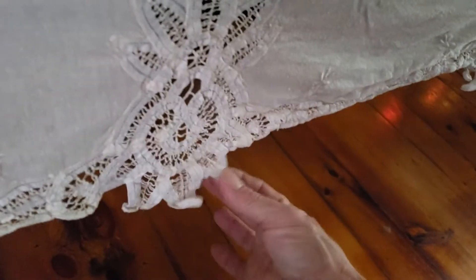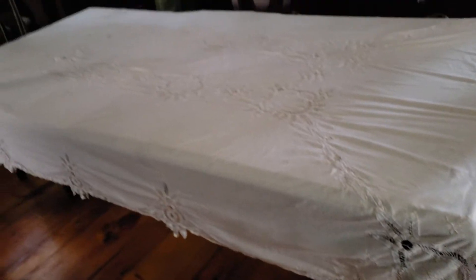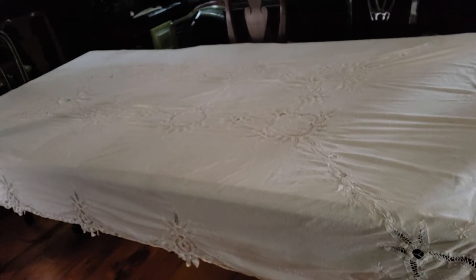I'm going to wet it and pull down. This tablecloth was so wrinkled it barely fit my table, and now it's fitting quite lovely. It's still damp but it will be perfect when it dries. No ironing needed.